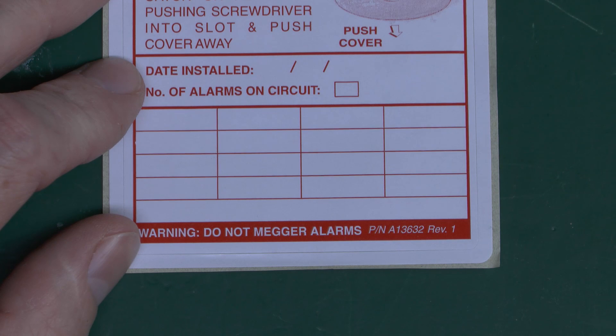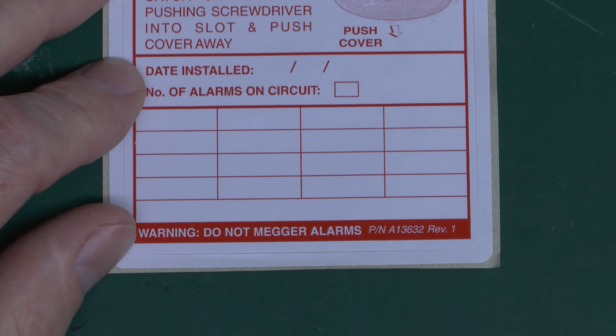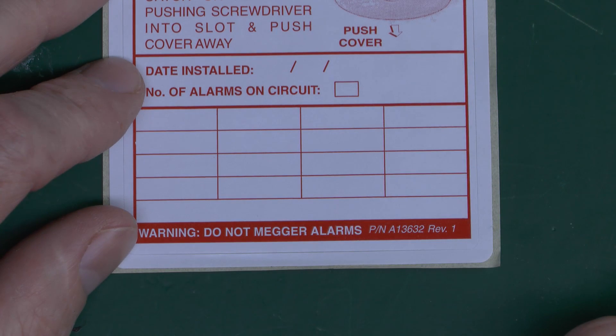Because in theory, if you apply 500 volts DC to a piece of equipment, that might damage it, since 500 volts DC is of course very different from 230 volts AC. And aside from that, it will obviously give you a false reading anyway, because if you're testing with some kind of load on the end, that load is going to show up as a fault.